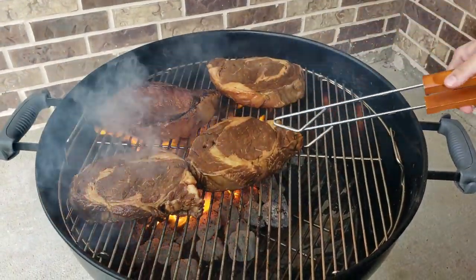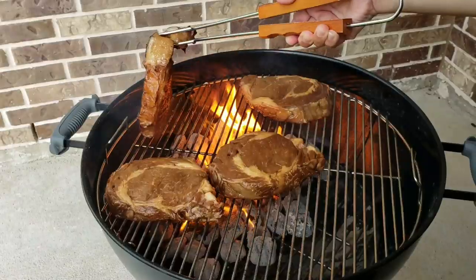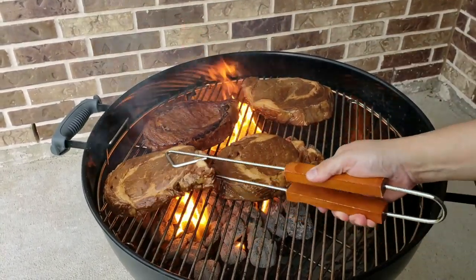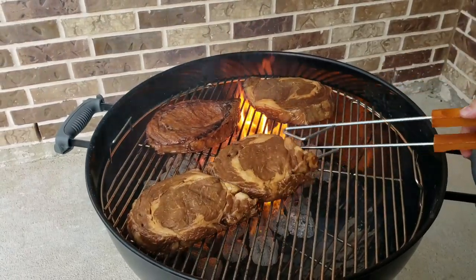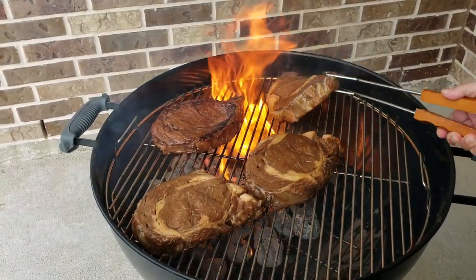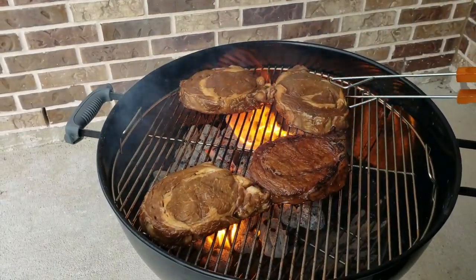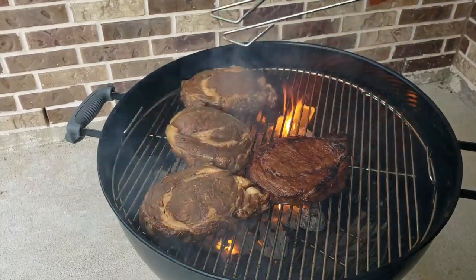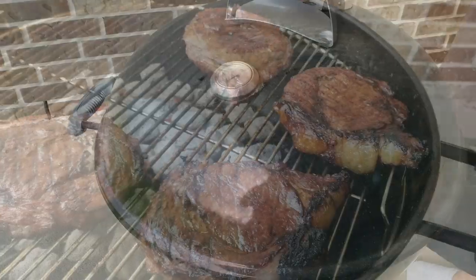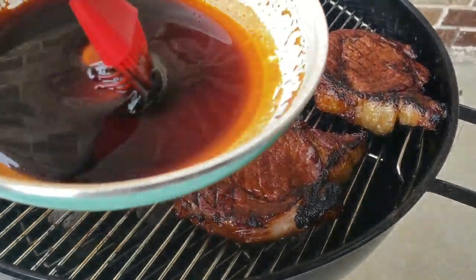I'm trying to get those crosshatch grill marks. You'll want to leave your steaks alone and not move them around too much. As you can see, flames are shooting out from the briquettes — you can cover with the lid or control the aeration using the holes at the bottom and in the lid to combat flare-ups. If things get out of hand, move steaks to the safe zone and you'll be fine.